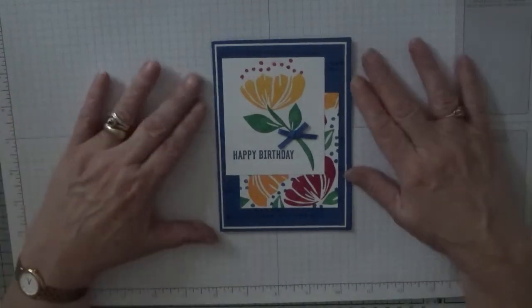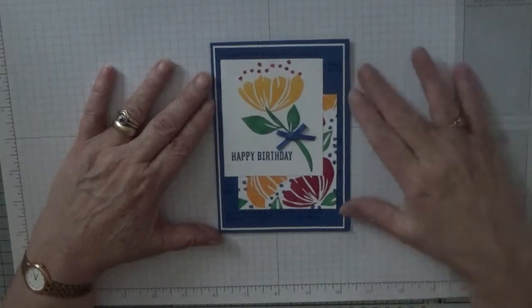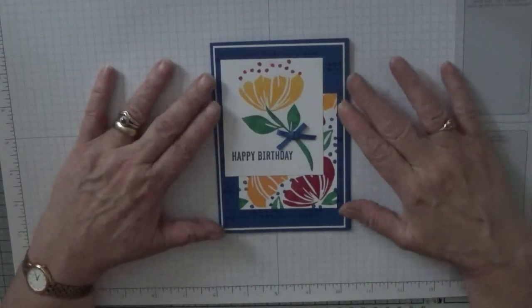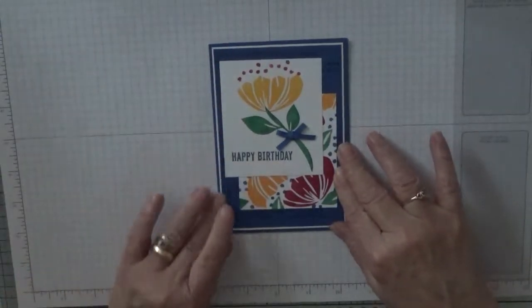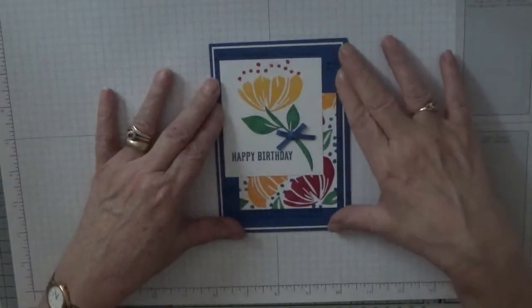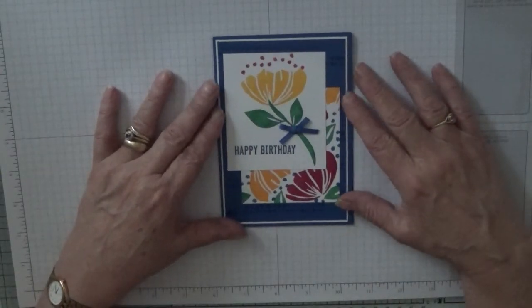Hello everybody, Georgia Burns here. Today I'd like to show you how I made this card. This card is made with all the ink colors for 2018 to 2020.